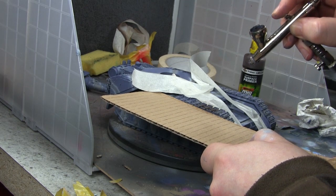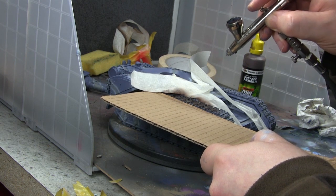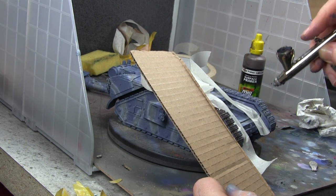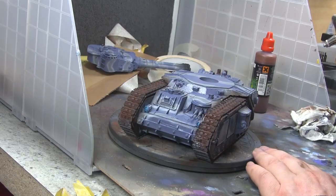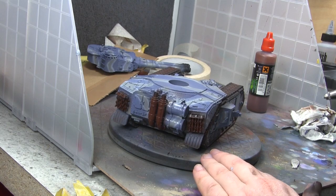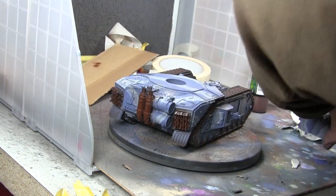You might be wondering why I did that — you'll see in a minute. I used Track Primer, which is just brilliant for tracks, as the name suggests. After that I used some Rust Primer as well to paint the exhaust stacks and the spare link tracks at the back.